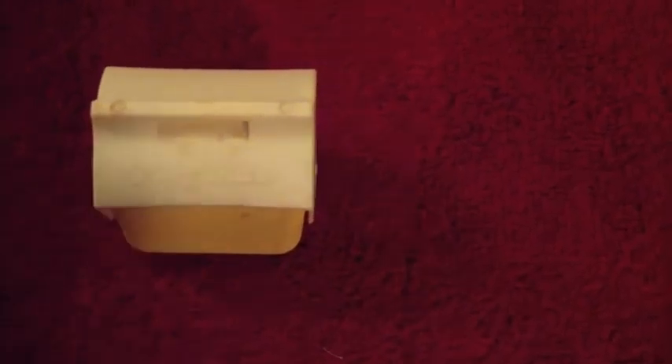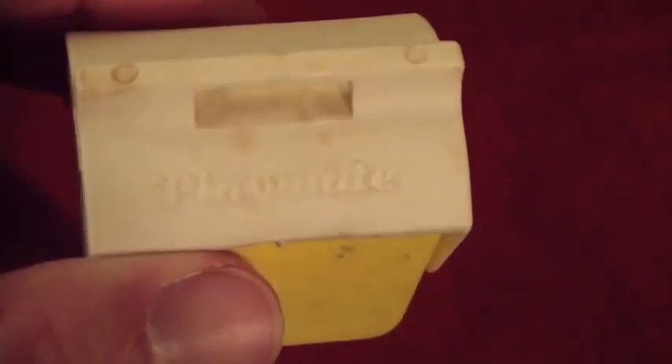Hello everybody, back here again for our eBay for sale video. What we have here is an old Playmate cooler style candy dispenser. It's got some dirt on it, got some wear and tear, not in horrible shape by any means.